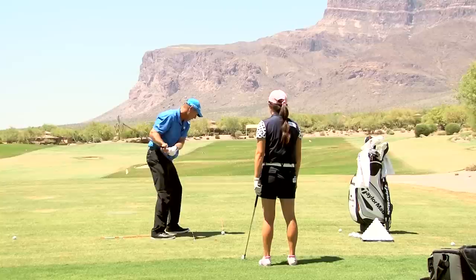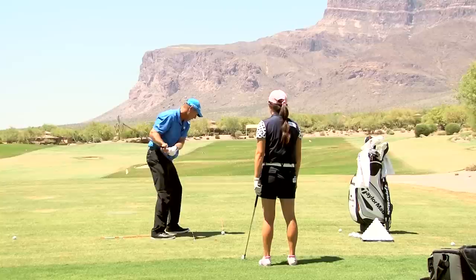Pull left. And then, all of a sudden, the club's so far behind me, now my finish goes... vertical.